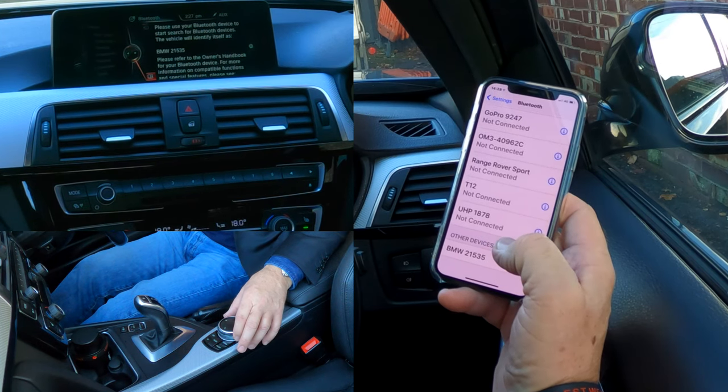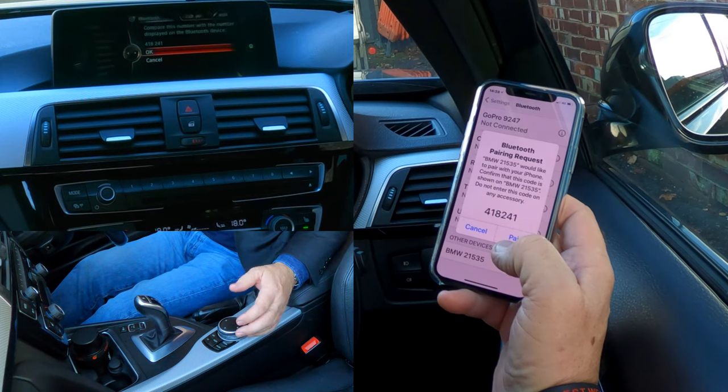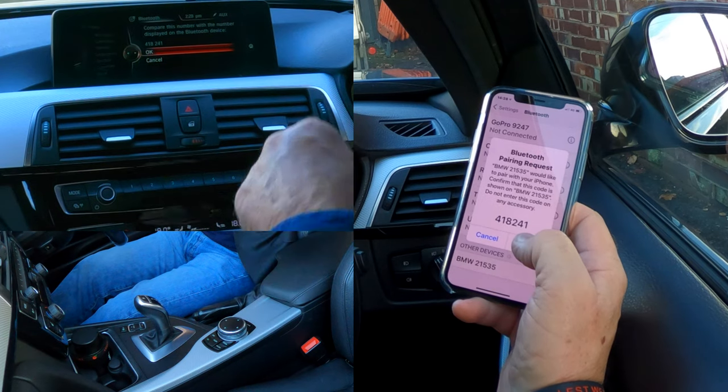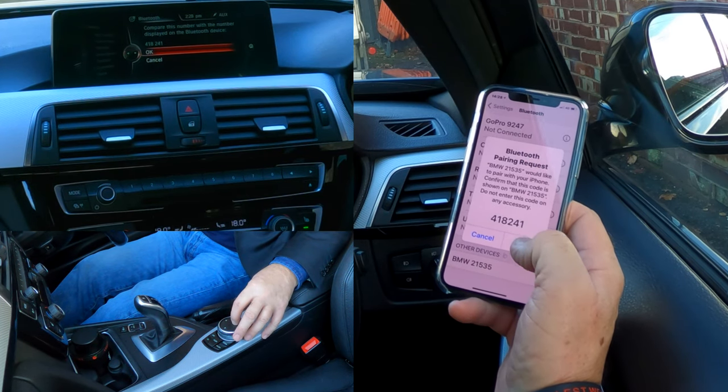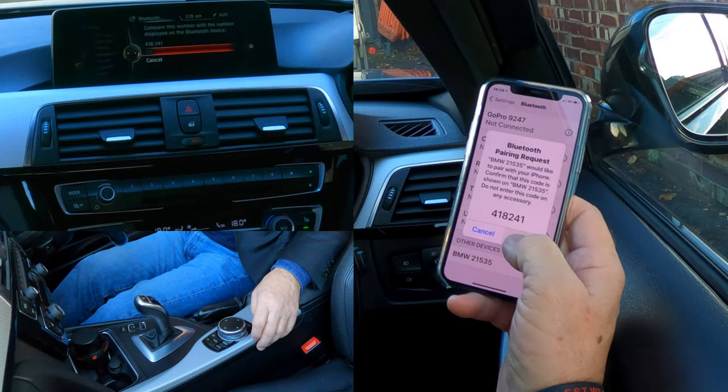So we'll click on that — there we go. Pair: 418241. Compare this number with the number displayed on the Bluetooth device: 418241. Click OK and click pair.